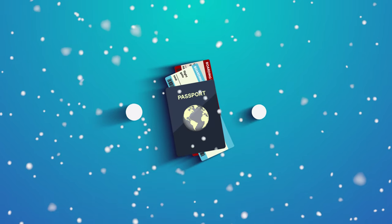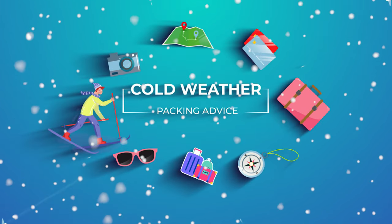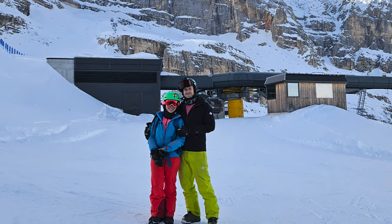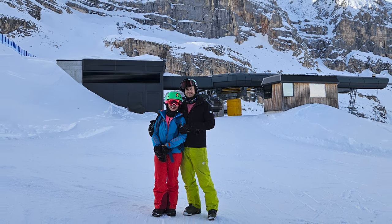Knowing how to pack for cold weather can fundamentally improve how you travel and pack. Furthermore, failing to pack correctly for the right cold environment can be detrimental to your experience and even dangerous.